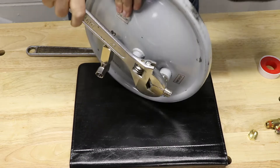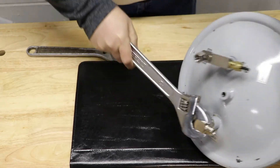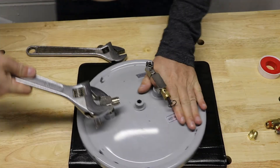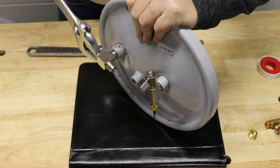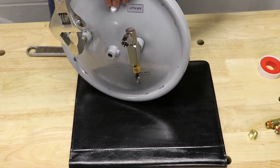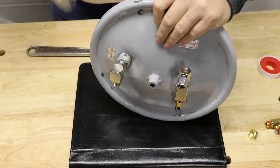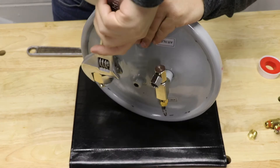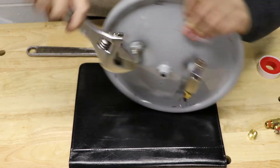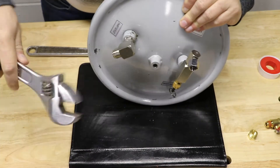The first thing we did was use an adjustable wrench to remove the connector that was designed to connect just to an air hose. We're going to remove this and put in some additional items to make it easier. These connections actually have some type of glue in the threads — looks like Loctite or possibly even CA glue type of adhesive on the threads, so they were very tight.